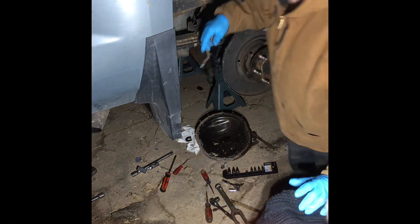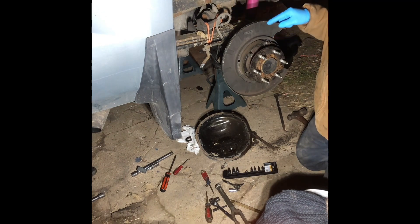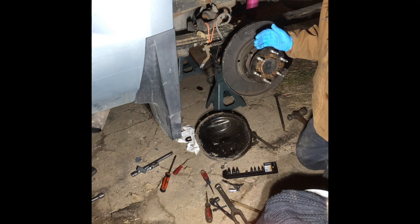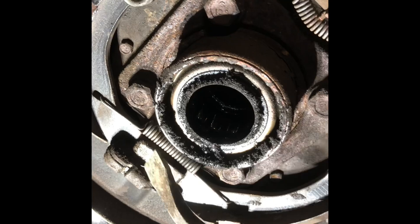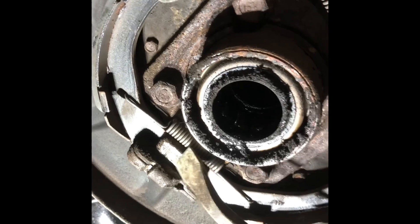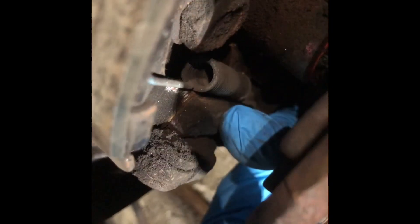All right, so 2015 Chevy Silverado — I got the C-clip out, and this is the first time in my life working with Chevys that I have not been able to get an axle shaft out. This is absolutely ridiculous. I was using my pry bar on that metal piece right there that goes in between the brake pads, and prying out like that — that's what popped it out. So right here, right by that spring, that's metal, so I'm going to try and pry on that.